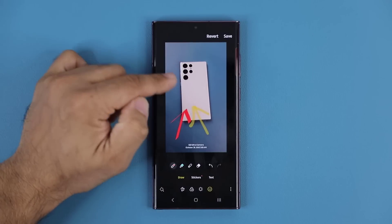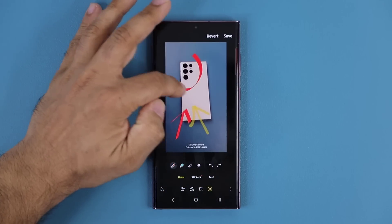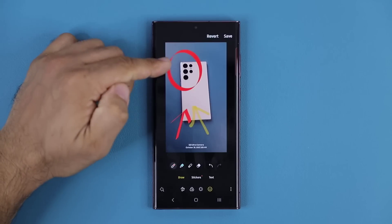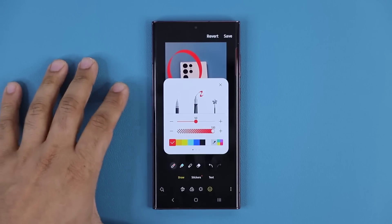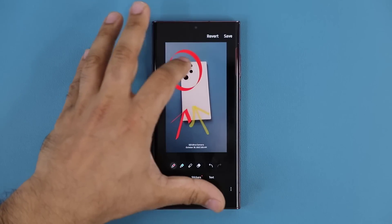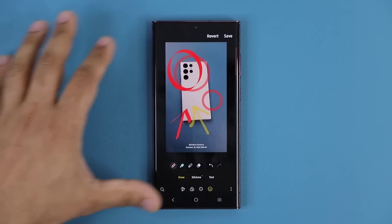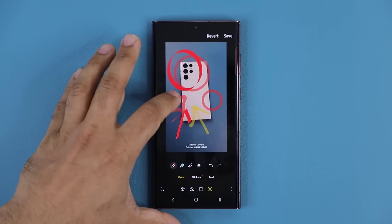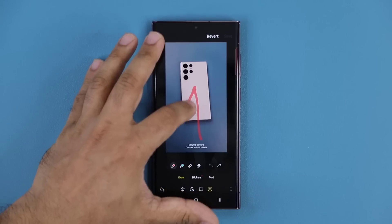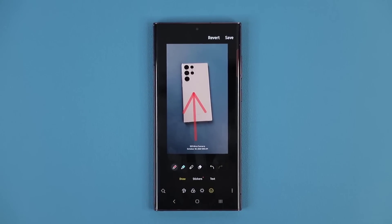So let's say I want to highlight this area here — the camera module. Normally I draw a circle and it will look ridiculous. But now I can draw the circle, just hold my finger there, let it go, and it makes that into a perfect circle. Depending on the kind of pen it's going to look a little bit different. Same thing with a square, and same thing with an arrow — if I draw and hold it in place, the software makes it perfect.